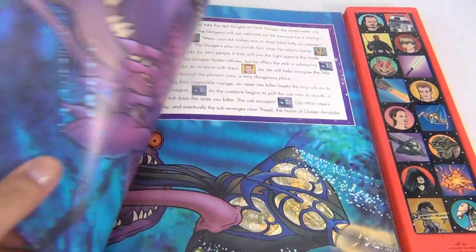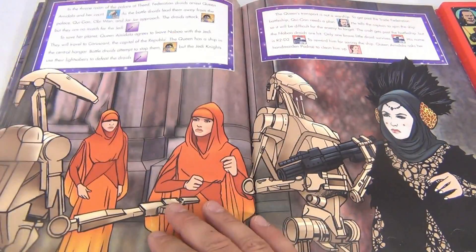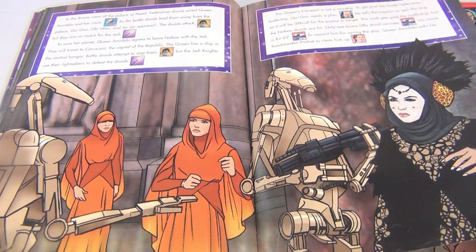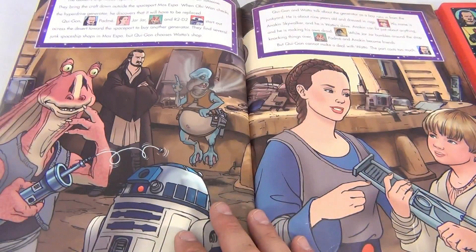Let's just scan down on some of the pages as we flip — pretty cool. So you're following the story and pressing along. Our fate is in your hands.